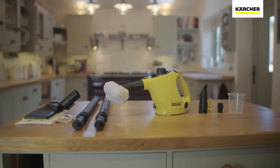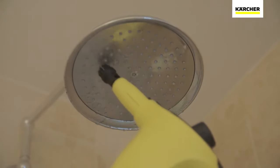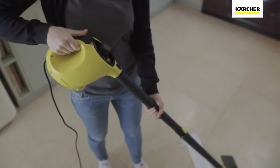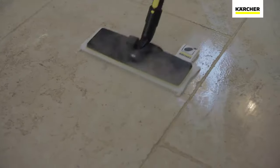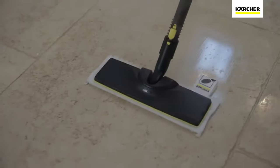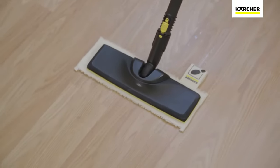With all the accessories you need, the SC1 can be used to clean any surface. Using the extension poles and specially designed easy fix floor tool, the SC1 can be transformed into a hard floor cleaner, giving a deep clean on any flooring including stone, laminate and vinyl.